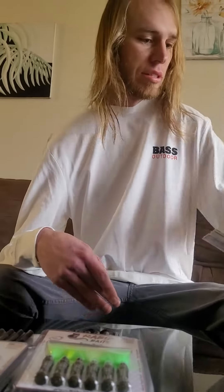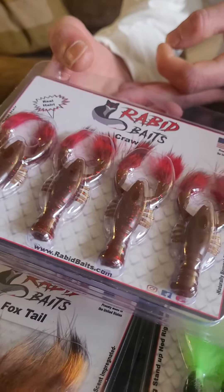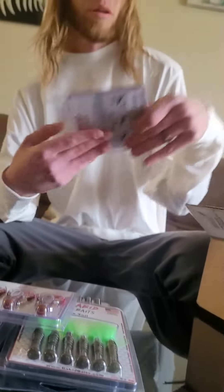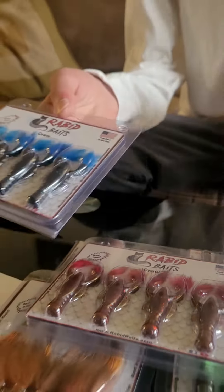I'm really excited about these crawls. Got some red crawls for the early season here in Ohio, and then some blue ones for the middle of summer — start changing with blue flake or red flake.